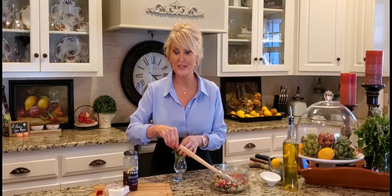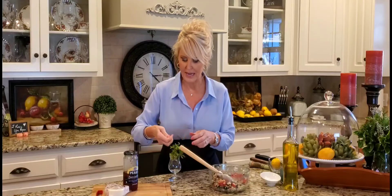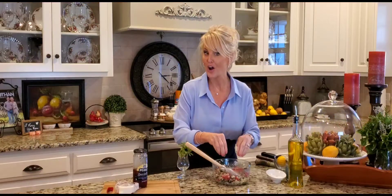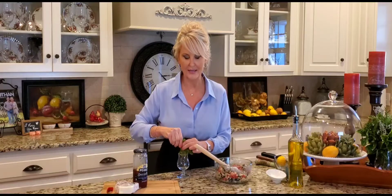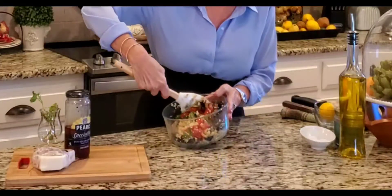Last but not least I'm adding some fresh basil — this is the last basil off of my summer plant. I can't believe it's lasted until January, but it has. I want the pretty green color and the flavor, so I'm just going to tear the leaves. If you're not a fan of basil, use fresh spinach. A lot of times when I have some zucchini squash I'll roast it, chop it, and put that in the salad — I've even added avocado. So again, it's what you like.